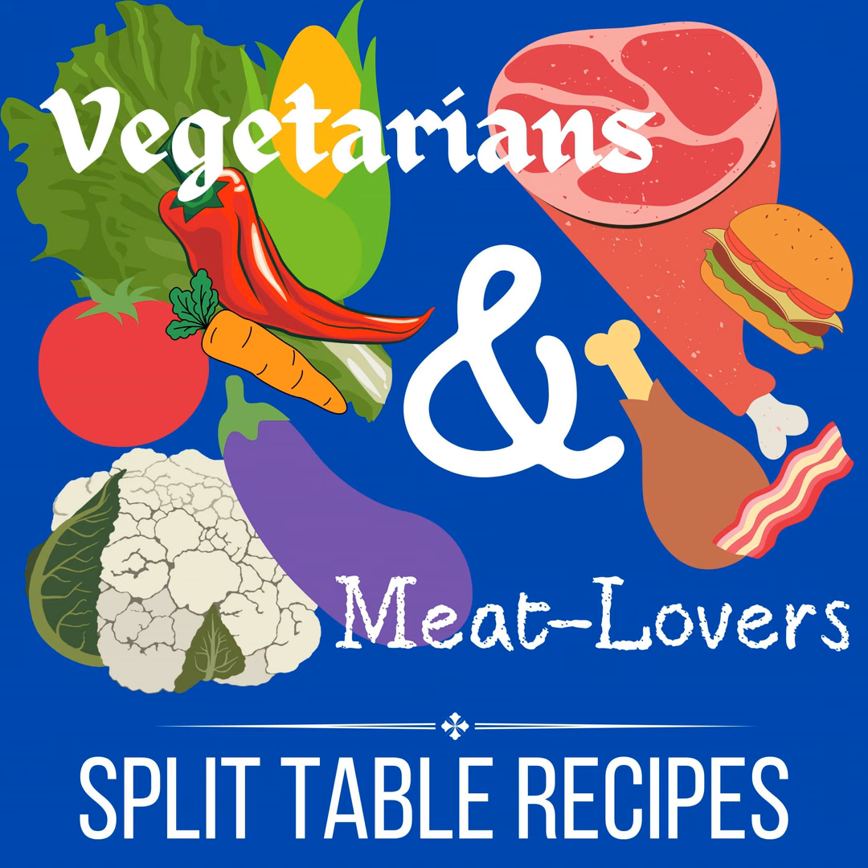Hello, this is Julie Hogue, and I am coming at you with vegetarians and meat lovers split table recipes. I'm a blogger, food blogger, and family lifestyle blogger. One of the things I love to blog about is food and creating recipes. So I created my cookbook, One Dish, Two Diets, which is recipes for families that have a split table, where some people eat vegetarian and some people eat meat. That is the premise for my cookbook and the premise for this podcast.